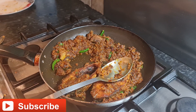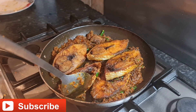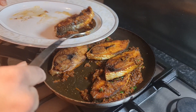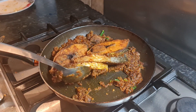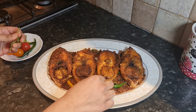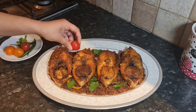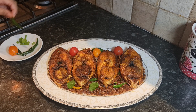We're going to add the remaining fish in and coat with the masala. Now time to serve. Time to decorate — here is our fish. Let's add fresh coriander leaves, some cherry tomatoes, and some green chilies to give it a nice finish.